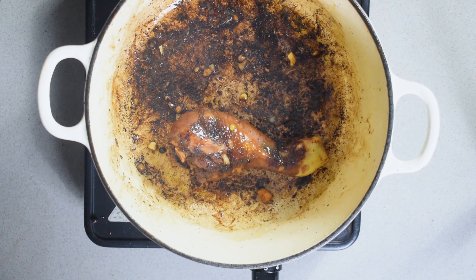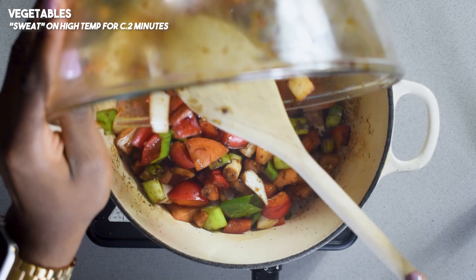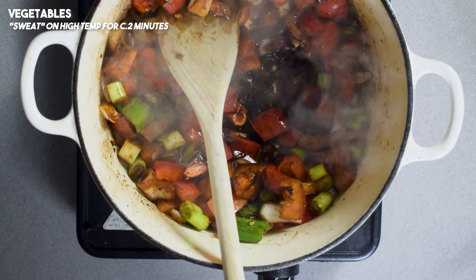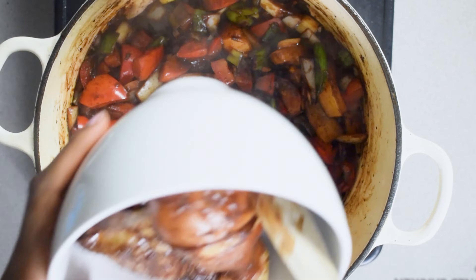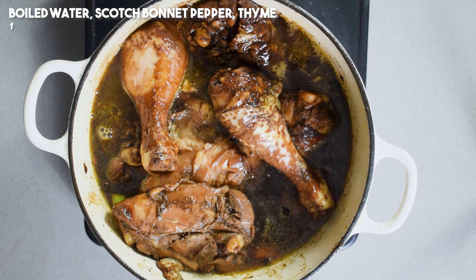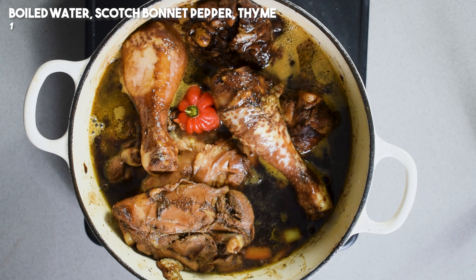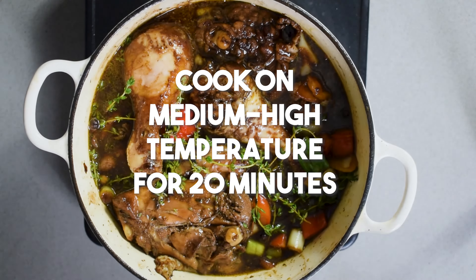Once you've browned all of your chicken, set it to the side and then take the vegetables we chopped up earlier and cook them in these chicken juices on a high temperature for around two minutes until they've cooked down. At this point, re-add the chicken, add some boiled water until the chicken is just about covered, then pop a scotch bonnet on top for a little bit of heat. And don't forget your fresh thyme sprigs.